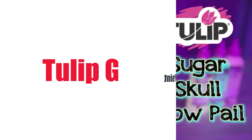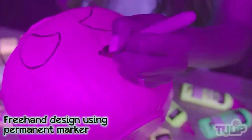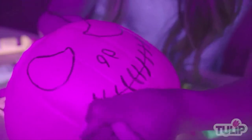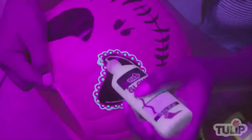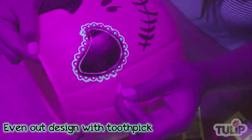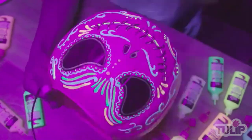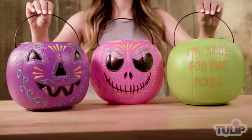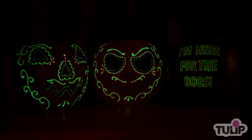Number 1 on the list is Tulip Glow Fabric Paint. Let your creativity shine with Tulip — whether you're painting, drawing, or tie-dyeing, their extensive line of products has got you covered for all your crafting needs. Their products provide rich colors that are non-toxic and easy to use, so crafters of all ages and skill levels can experience their wonderful world of color. Make craft and fashion projects stand out with bright, dimensional paint colors from Tulip.